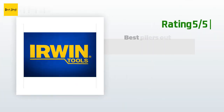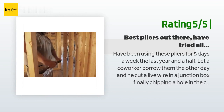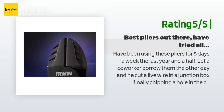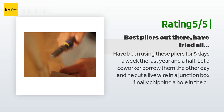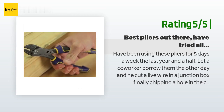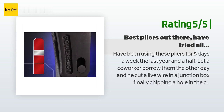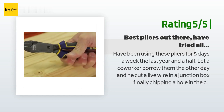Another happy customer said: I have been using these pliers five days a week for the last year and a half. A co-worker borrowed them and cut a live wire in a junction box, finally chipping a hole in the cutters. I beat the hell out of these — they act as a hammer for staples and nails when I didn't feel like getting out the band saw, and I've used them to cut 300 MCM cable. After working out in the rain all day last month they finally started to get a little rust and didn't open super freely. I worked some graphite powder into the action and they were better than new. I always use grounding Buchanan connectors and the crimper works perfect for these. Just bought two more.